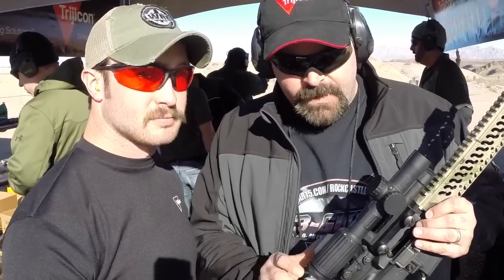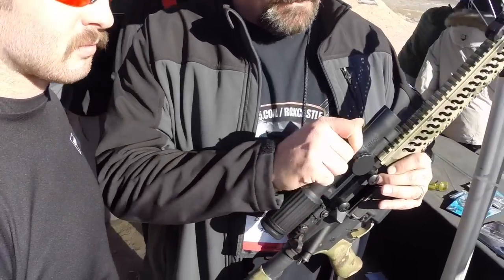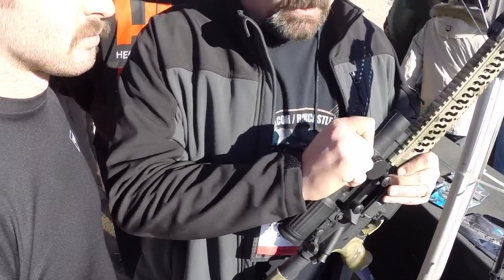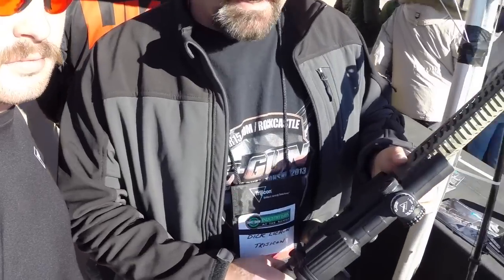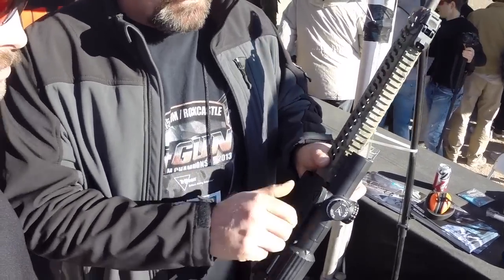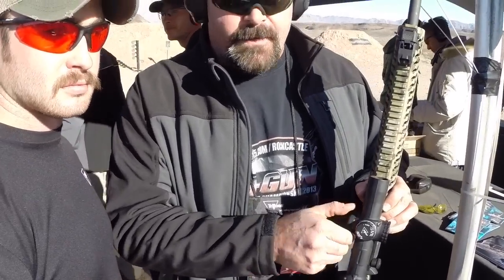It's got an integrated zoom lever on the magnification ring. Very tactile turret adjustments. It is illuminated and daylight bright. It has six power settings from 1 to 6, with one and two power settings used for a night vision application. It does have an off position in between each setting.